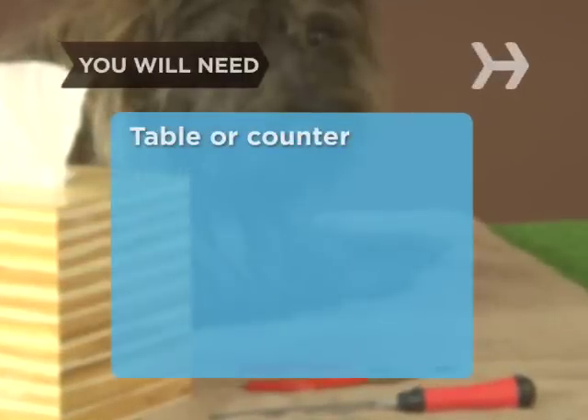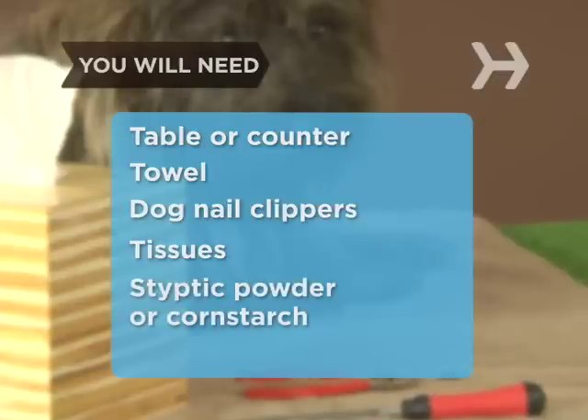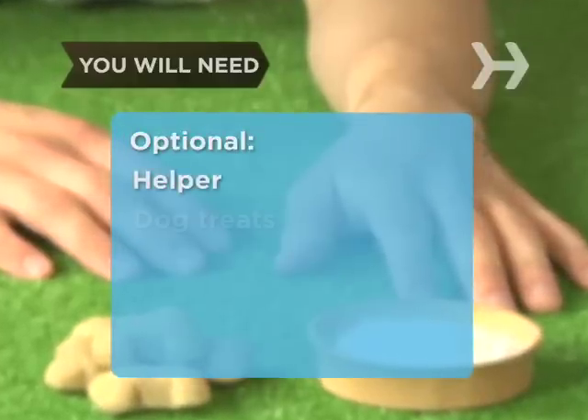You will need a sturdy table or counter, a towel, dog nail clippers, tissues, styptic powder or cornstarch, and a 1-inch wide emery board, a helper, and some dog treats.